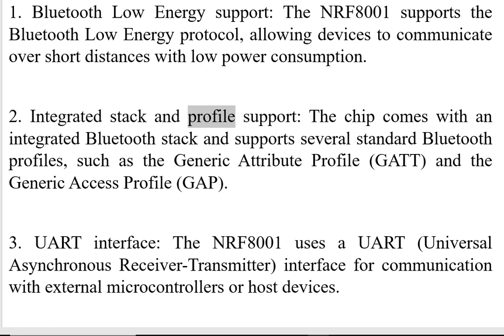Two, Integrated Stack and Profile Support. The chip comes with an integrated Bluetooth stack and supports several standard Bluetooth profiles, such as the Generic Attribute Profile and the Generic Axis Profile.